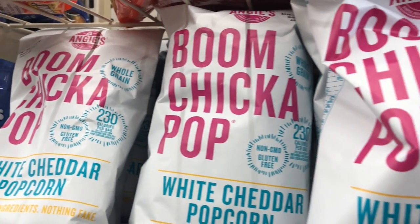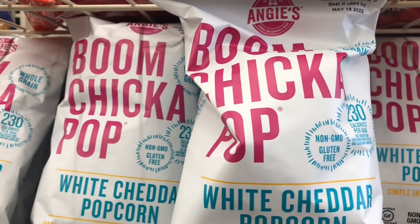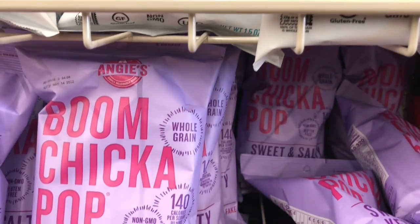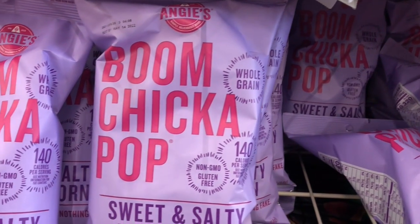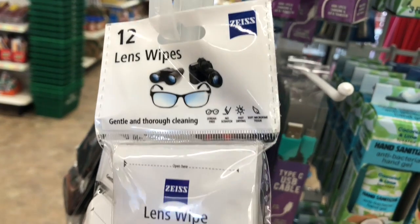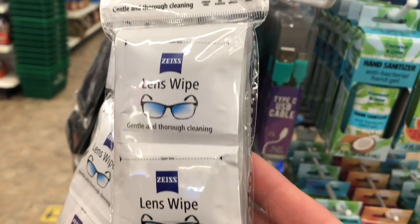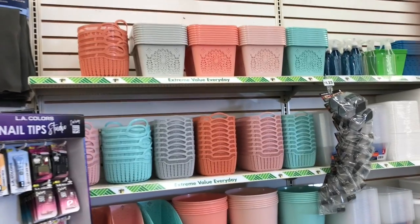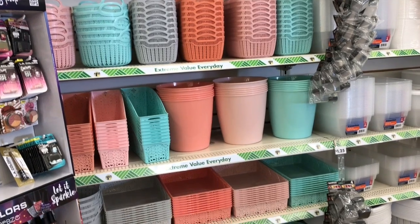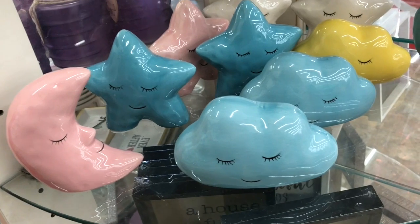Check out the Dollar Tree snack zone for great deals — they had Boom Chicka Pop in white cheddar and sweet and salty, and that popcorn is very good. Dollar Tree also has their spring storage bins out now, and these are the colors they chose for this spring.